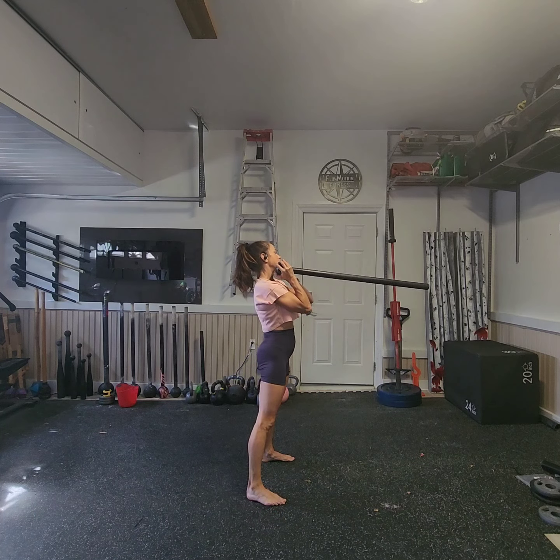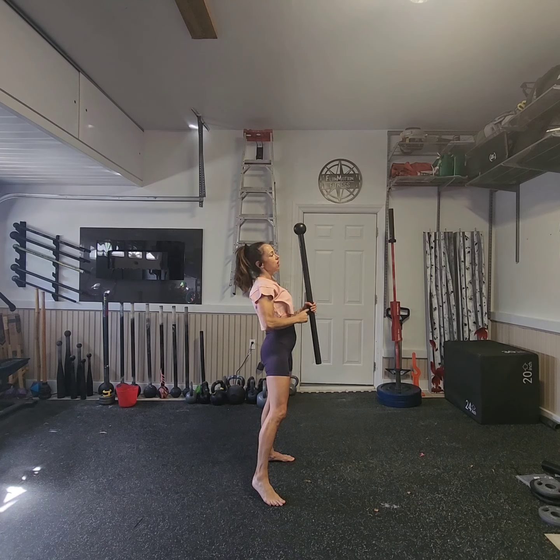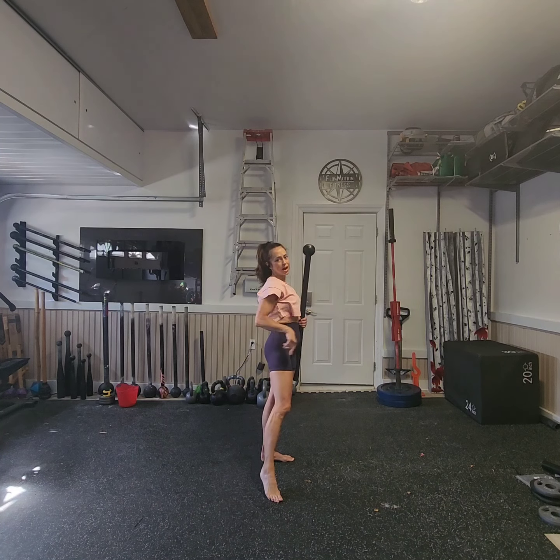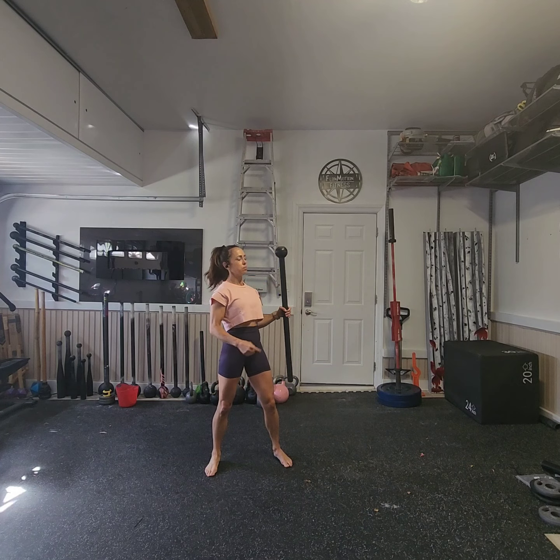I'm going to come back up, and I want to catch it halfway up the mace with my back hand. From here, I'm going to scoop water in front of me and redirect it with a tap of my foot. Scoop, redirect, pulling back to order.